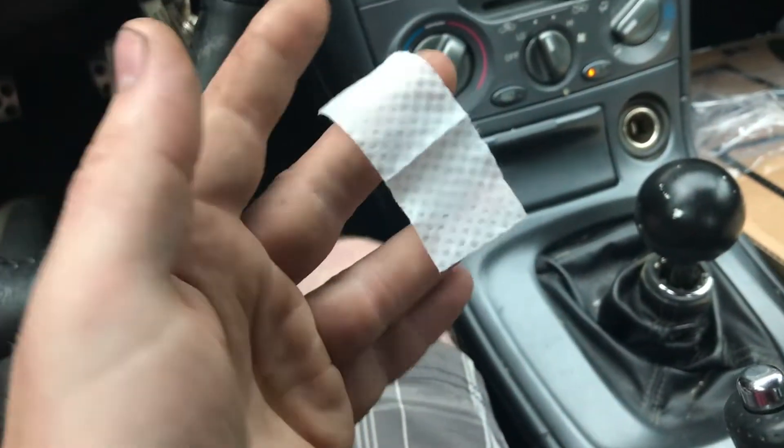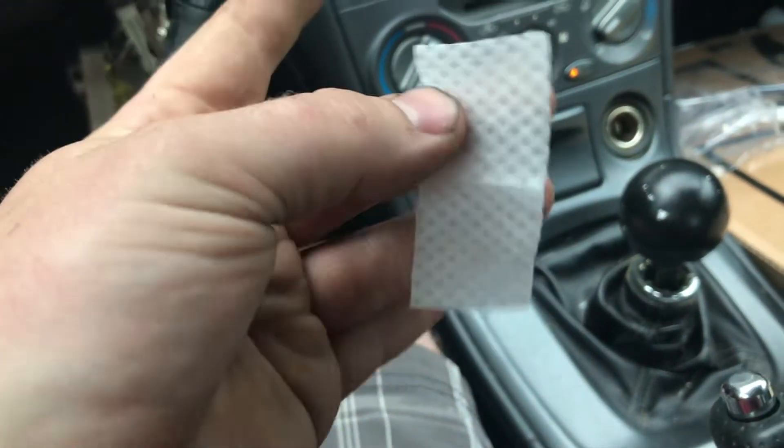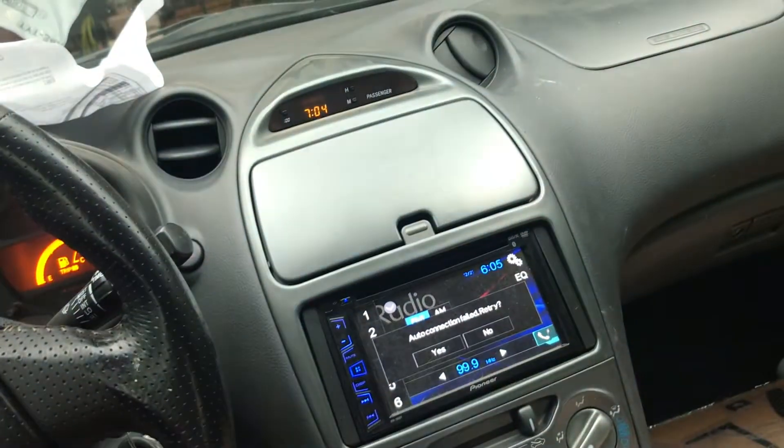Wow, really? That's 200 bucks I spent on this kit and that is my alcohol prep pad. Look at that. So that is supposed to clean all these pieces.